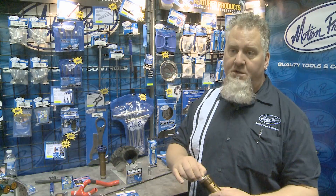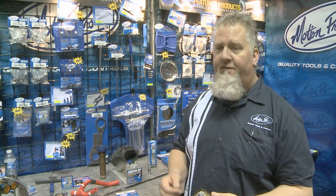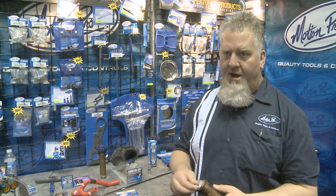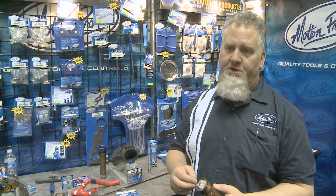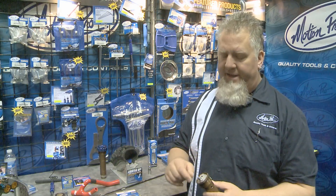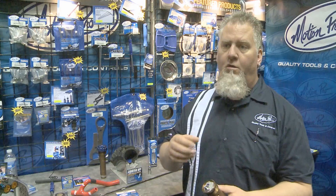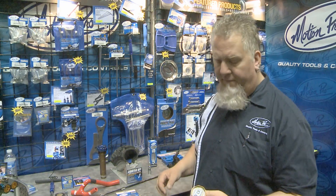Another new innovation on this one is that we actually machine these bodies out of stainless steel, making them more robust than any of the others out there. The thread pitches are oftentimes quite small on these, so they can be a little delicate, and machining them out of stainless steel makes them more resistant to breakage.